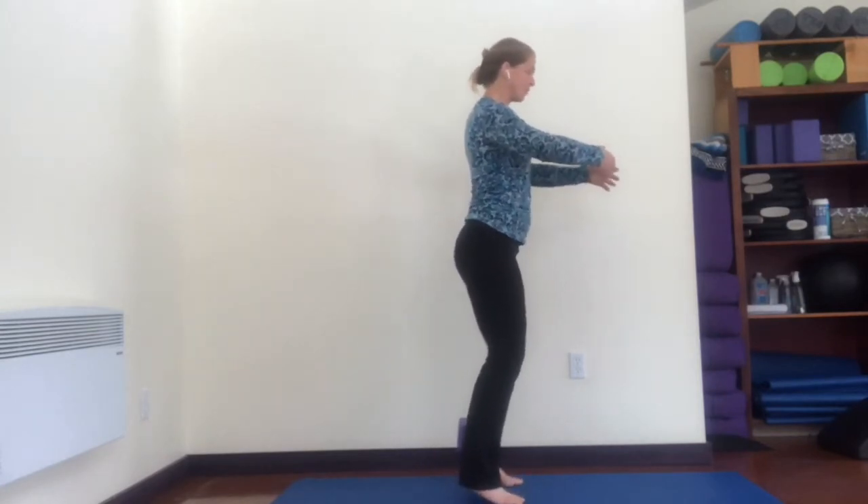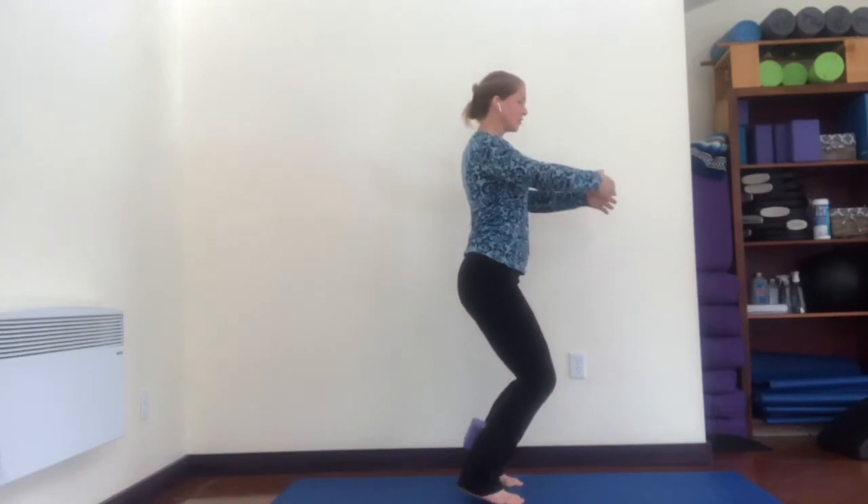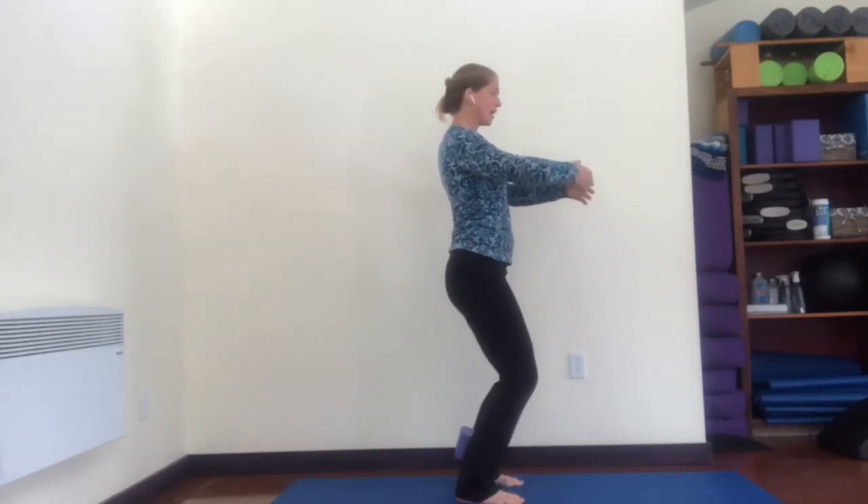Heels down, then slide up the wall behind you. One more time like that — come up on your toes, bend your knees out over your toes, heels reach down and come up. Then reverse directions: bend your knees out over your toes again, back is sliding down the imaginary wall, heels in and up. Come up, up, up — relax the top of your shoulders, hold there, and lower your heels down.